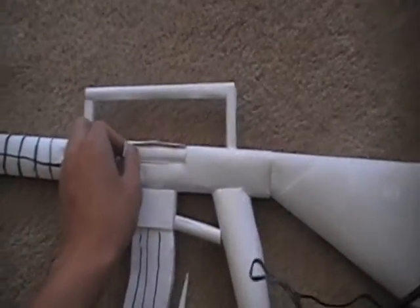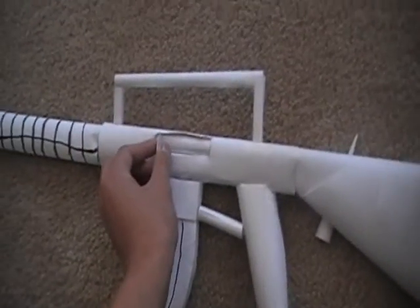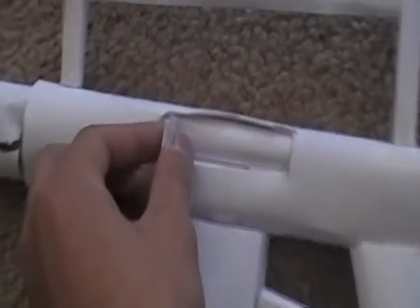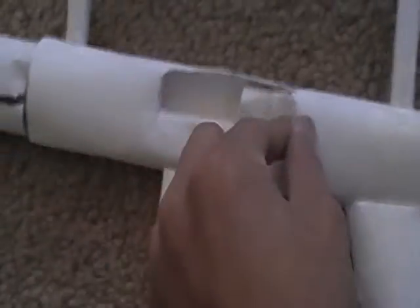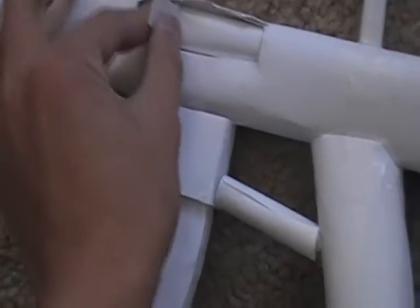Right here, this part right here — this is how you put the bullet in. Let me zoom a little for you guys. It opens up and then it closes. So let me put the bullet in for you guys. And right there, the bullet's in.